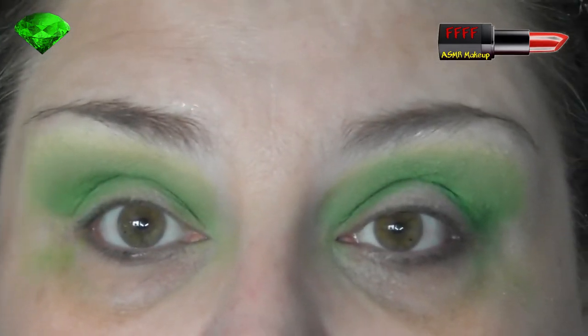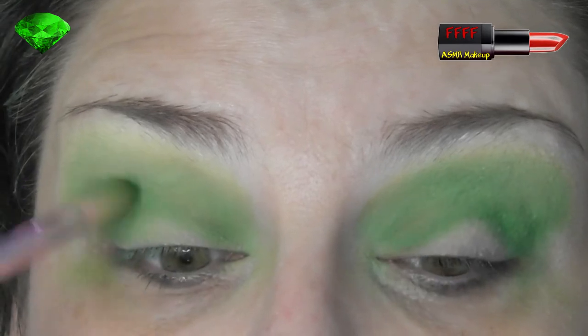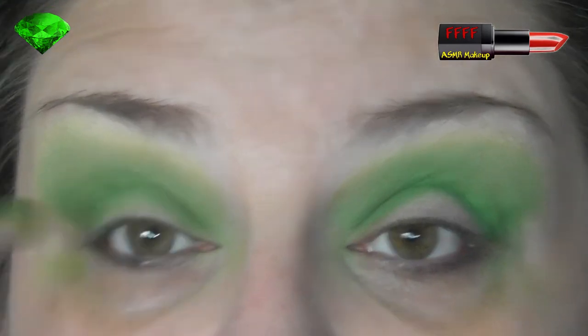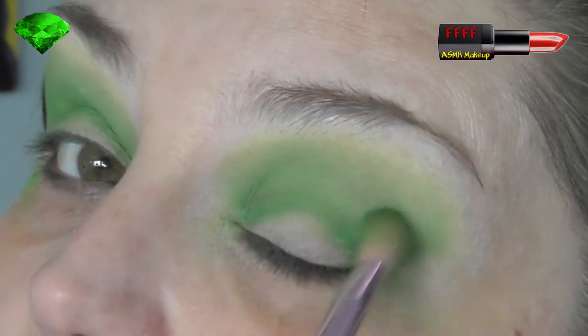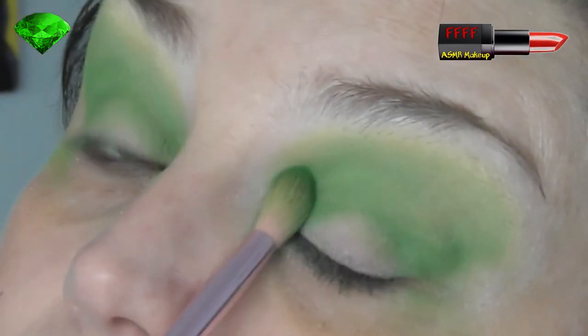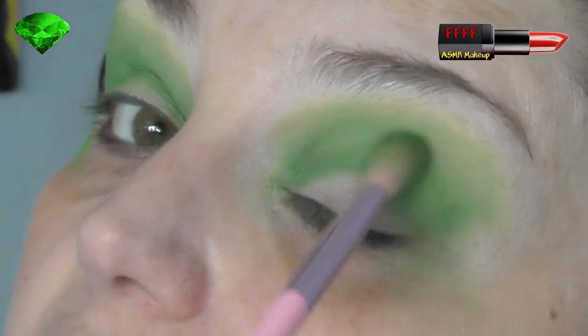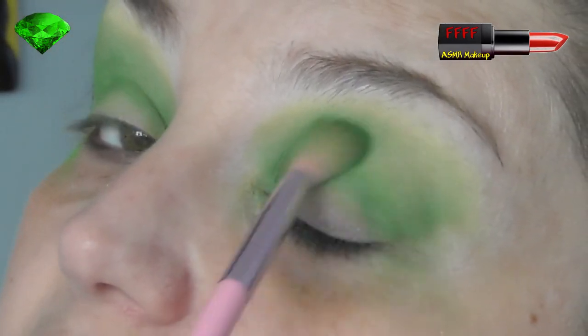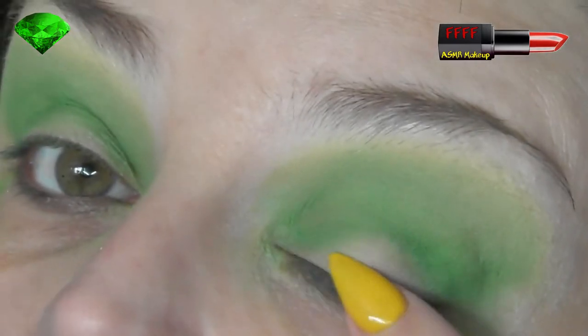I'm just sitting back and checking that these look the same because, unlike James Charles, I don't Photoshop my eyes so they're not symmetrical. Yes, that was shade. Do I care? No. I have very little time for that boy. Career built on a lie — how can you trust anything he says when his whole career is built on a pack of lies?